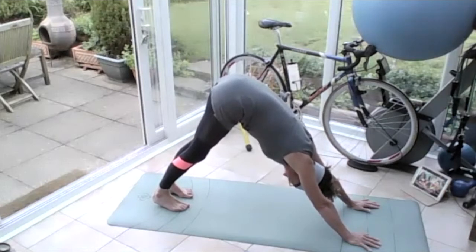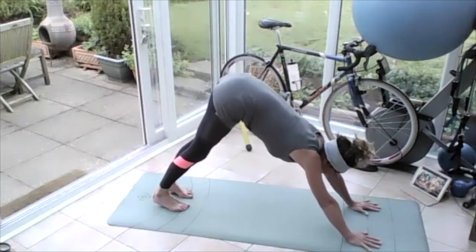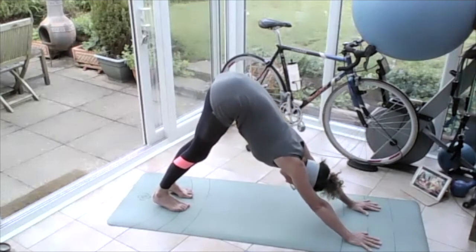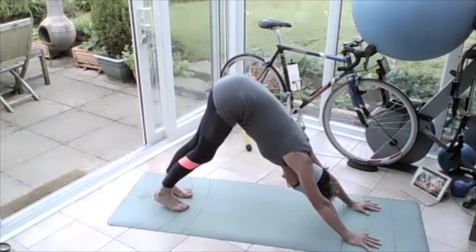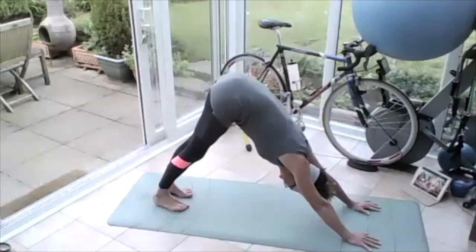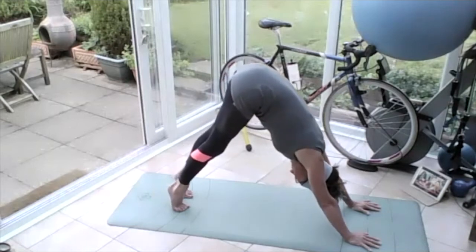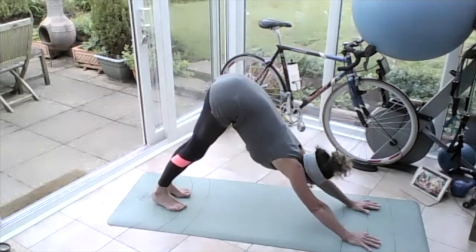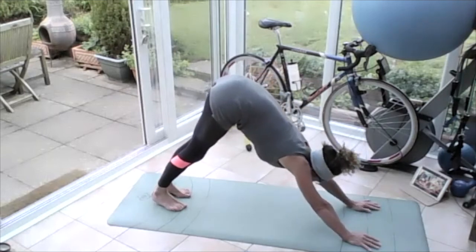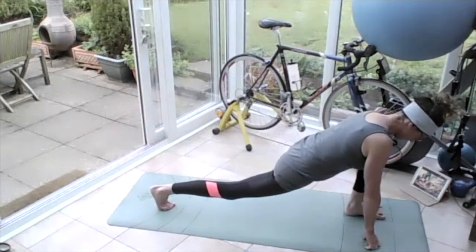Hands with middle fingers parallel, armpits pulling down towards those toes, push that tailbone into the sky, bring the belly down towards the thighs. Push the right heel down, left heel, right heel, left heel, push both heels down. Lift those toes up, spread them on the floor, lift up onto your toes, drop those heels down, push the armpits down. Breathing in, on the out breath step the left leg forward in between my hands — let that hip drop down towards the floor. Push that heel of that right leg away, push the groin down towards the front foot.